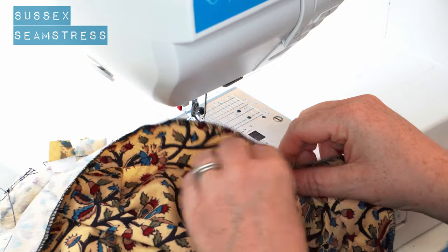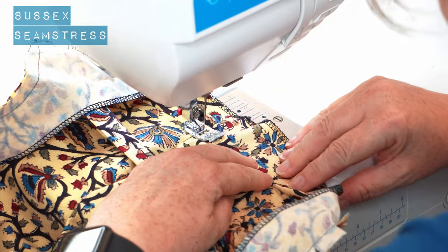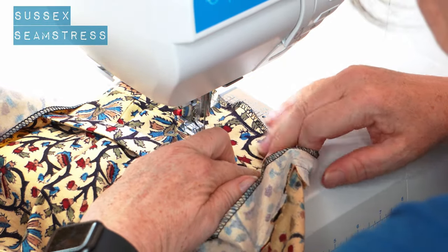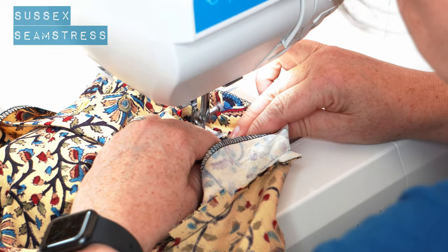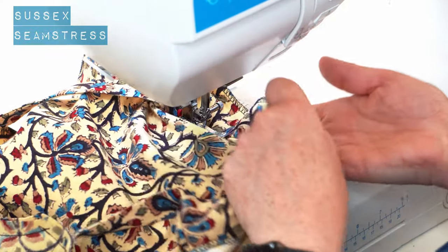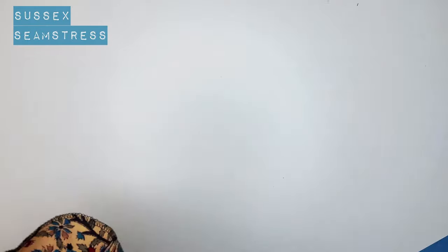With that seam allowance pushed towards the facing — that's towards the right here underneath — I'm stitching pretty close to that edge, just a millimetre or two away. You won't be able to go all the way around in one go because it's too fiddly, but just go as far as is comfortable. It will help so much to get that lovely professional neat finish on your neckline.